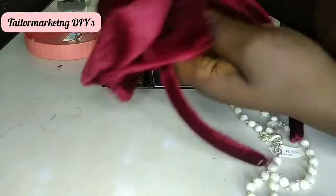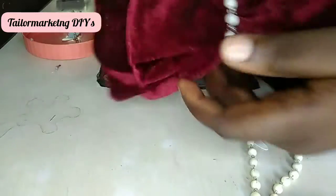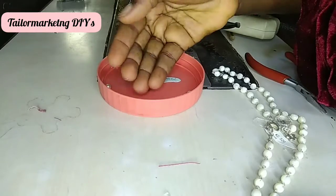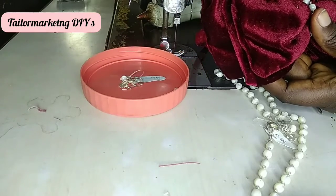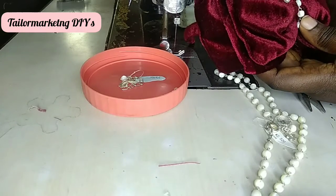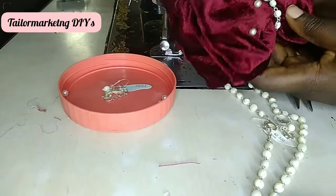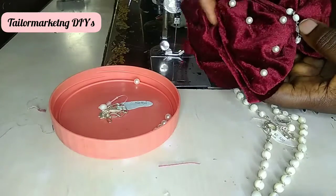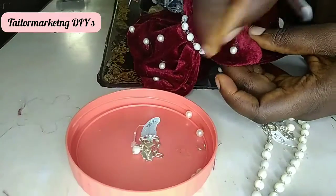I'm holding on to it for a second or two to make sure everything is well glued in place. I also want to add a bead to each side of the bow to give it another pop and make it more beautiful. Whether with or without embellishment the bow is beautiful, but embellishment makes it stand out, makes it unique, and makes customers want to buy. I'm affixing each of the pearl balls on the bow using the hot glue gun to secure them in place.